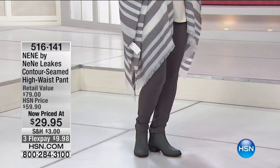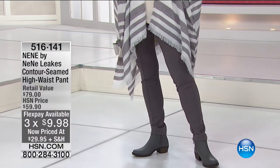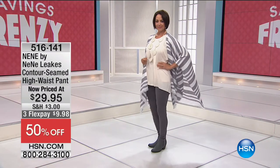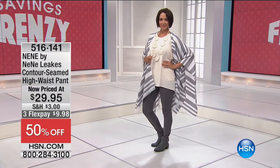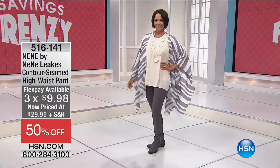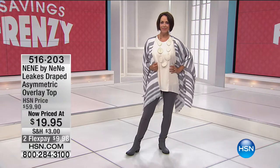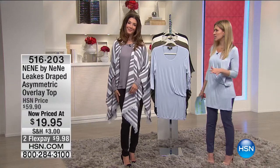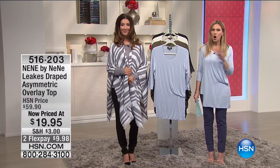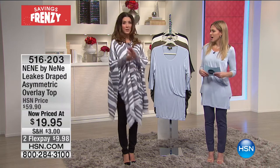We have the Nini Leaks contoured seam high-waist pant — both Sarah, myself, and Donna are all wearing these this morning. They are now 50% off and on flex pay less than $10 to get home. Sarah has the black, I have the blue, and Donna is wearing the gray. We love fashion and we've got jewelry coming up later — but it's all about that great deal this weekend. That's what Savings Frenzy is all about.